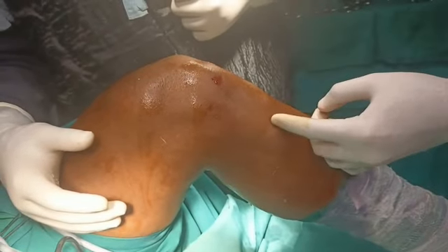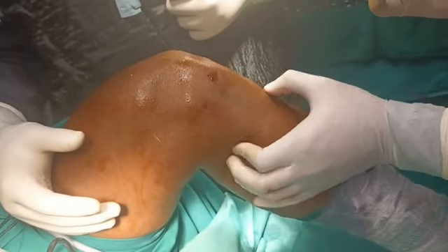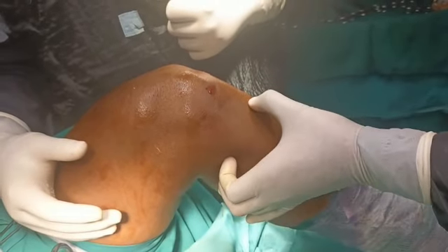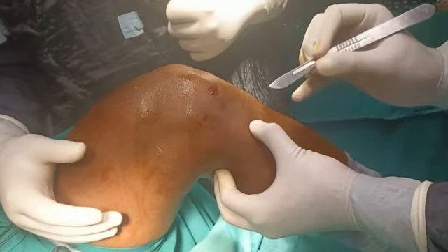to give an oblique incision — that is how I got trained. It is just two centimeters below and two centimeters medial to the tibial tuberosity. So you need to palpate your tibial tuberosity and give your incision.